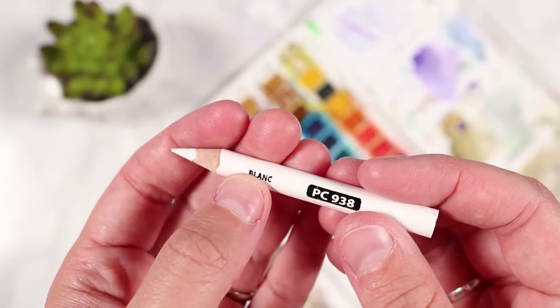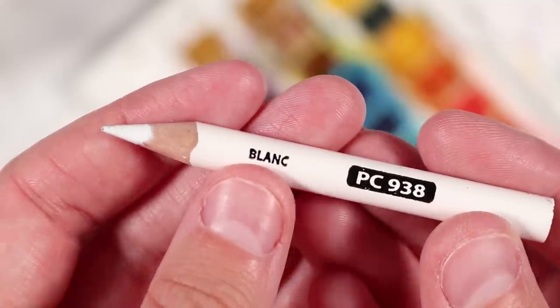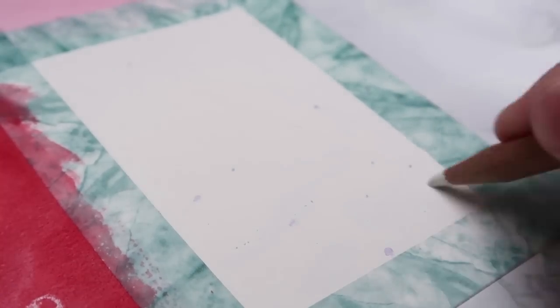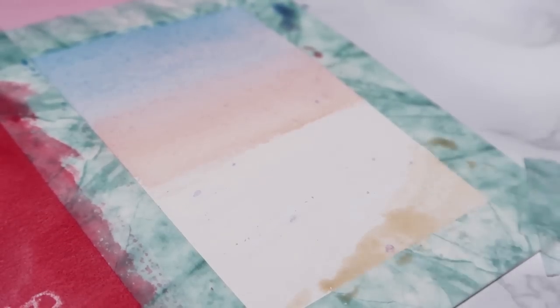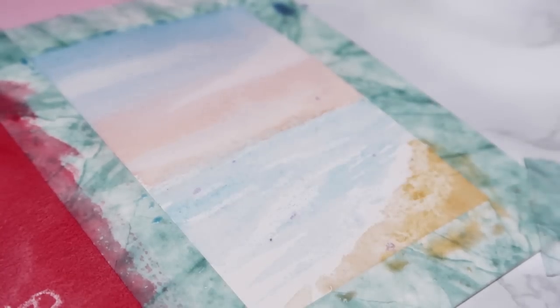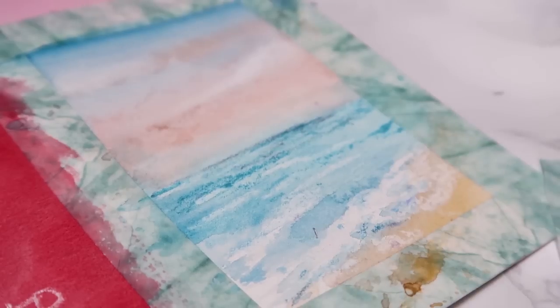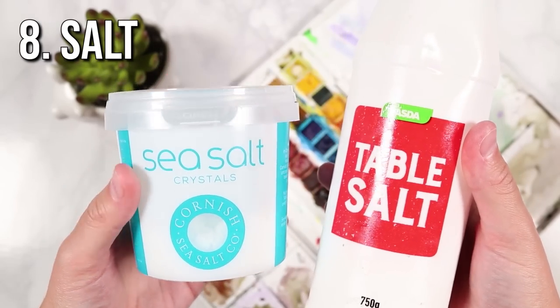The next supply is a white wax pencil — you can also use a wax crayon. This creates a resist: when you apply it to your watercolour paper and then add watercolour on top, the waxy medium means the watercolour can't go on top of it, so you can create and preserve highlights, similar to masking fluid. Here I'm painting a small beach scene — I first applied the wax pencil where I wanted highlights in the water, painted as usual, and once dry the white shows through. I go in with an eraser to make those highlights pop.